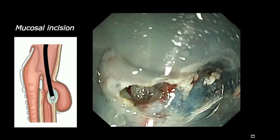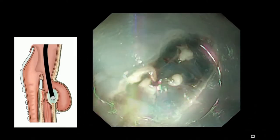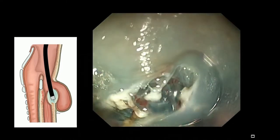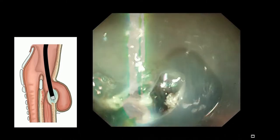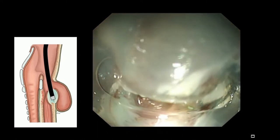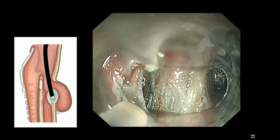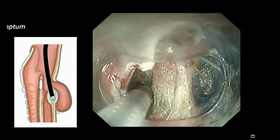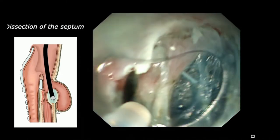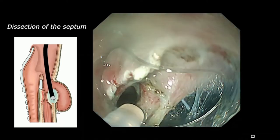Previously it used to be conventional mucosal and muscle layer cut together — we widely dissected mucosa together with the muscle layer. But in this procedure, it's like a POEM or ESD procedure. First we dissect the submucosa only. Now in front of us we can recognize the muscle layer. On the left side, the diverticulum side, we inject into the submucosal layer to make a contrast.